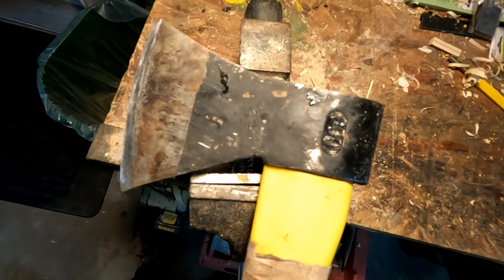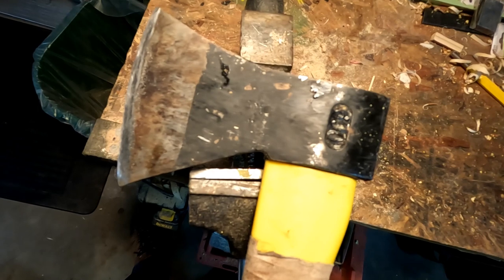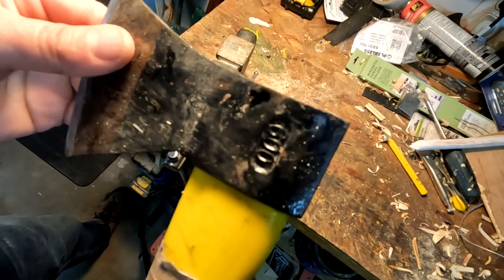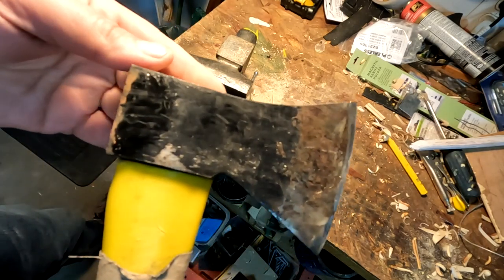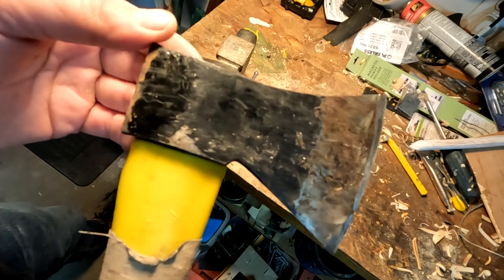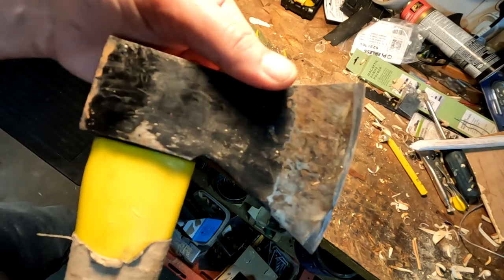How often are you going to need to sharpen it anyway? You put a good edge on something like this, you might only have to redefine the edge once every couple of years. I bought this about a year ago and used it around the yard — I bought it for making this very video. I've got lots of axes, all costing like 20 or 30 bucks. I don't have any axes worth more than that, and I use them a lot.